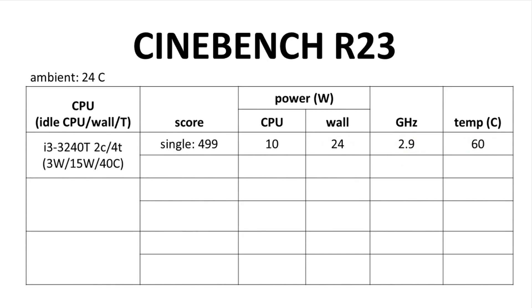During the multi-core benchmark, CPU power bumped up to 15 watts and wall power was 33 watts. We again reached 2.9 GHz, and the CPU temp shot up to 71°C. Everything looks fine. This is a 35-watt CPU, but apparently it only requires 15 watts to hit its full clock speed — I did not expect that. Can the cooler handle 35 watts? I won't find out with this CPU.